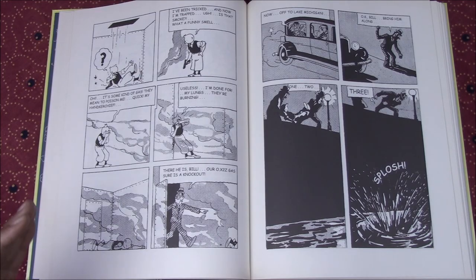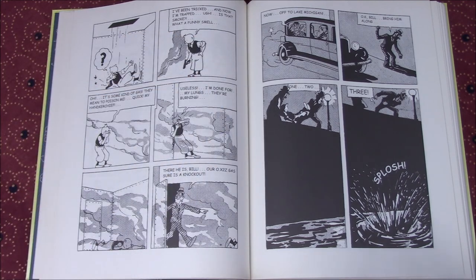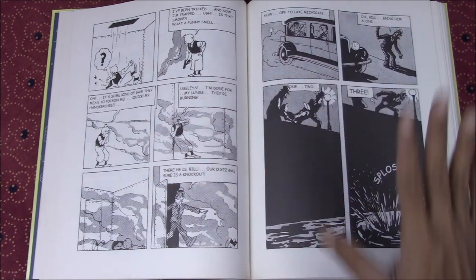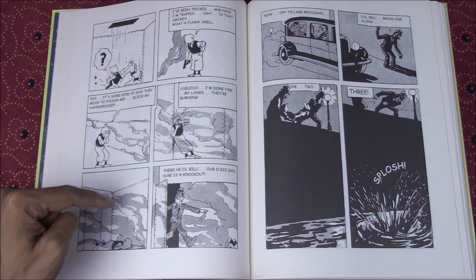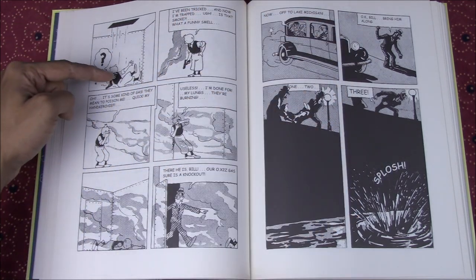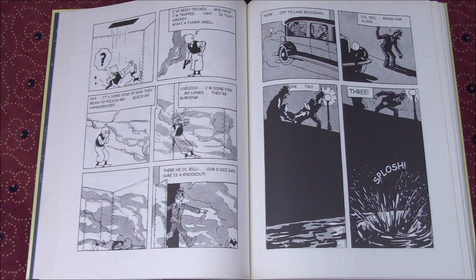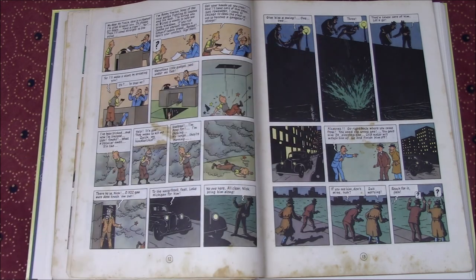Tintin in America doesn't see a radical adjustment between the original and the redrawn version as far as panels and layout are concerned. There is definitely a compression — three panels per row instead of two very often — but the number usually remains the same. For example, on one page ten panels go by between Tintin falling through the trap door and being thrown in, which remains ten panels in the redrawn version as well.